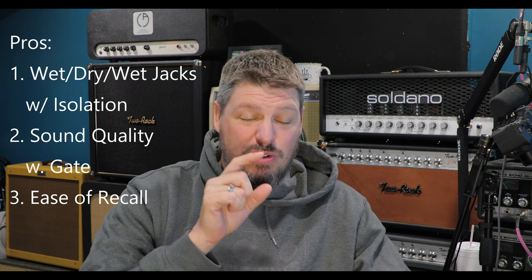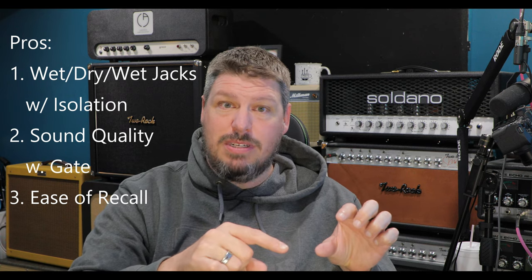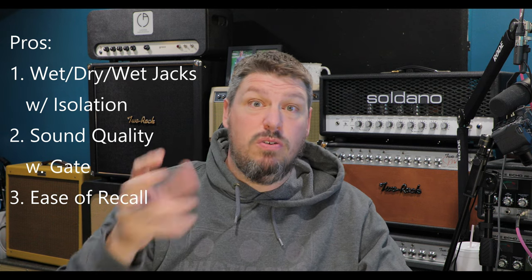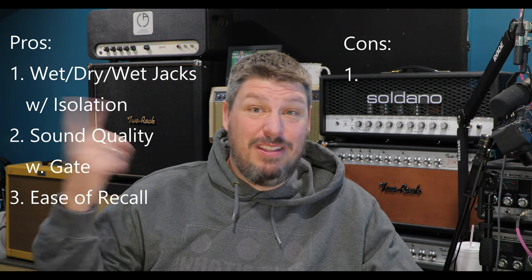The last pro is easy recall. I love that display screen — you can take note of exactly the settings you have. If you're watching a demo and you hear a sound you really like, you can just recall it on your own. In the future, pedal demos will let you make the same sounds that people online are making — it's really hard to dial those in with analog dials, but with digital displays like this it's top notch.